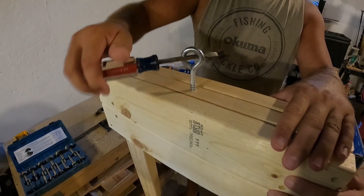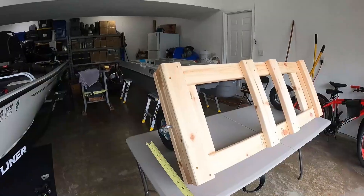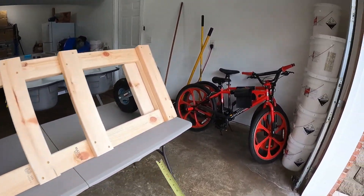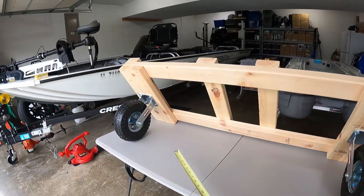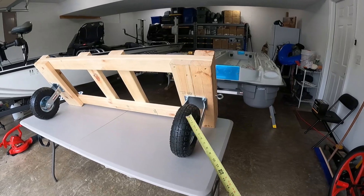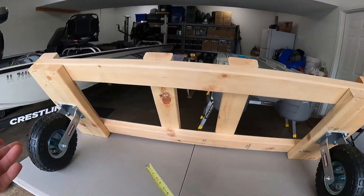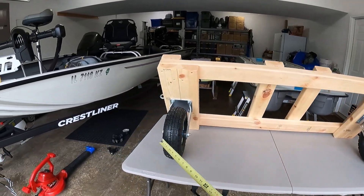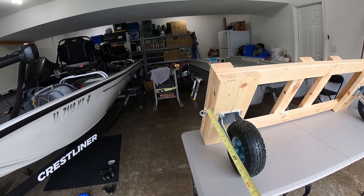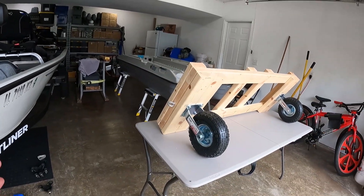Next I added eye bolts — one on either side. I think they were five-sixteenths by a few inches, with a good amount of thread inside the two-by-four but not enough to poke through. Then the wheels and tires — again from Harbor Freight, about 40 bucks. One of the videos I watched used this exact wheel and tire so I tried them out as well, and so far so good. A set on Amazon was two to three times as much, so Harbor Freight was the way to go. I used lag bolts with washers — pre-drill first so you don't crack the wood — about an inch and a quarter for the lag bolts.